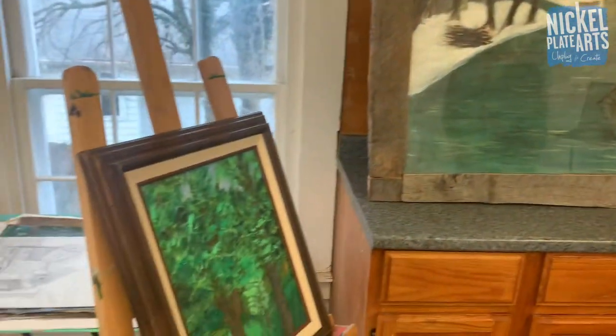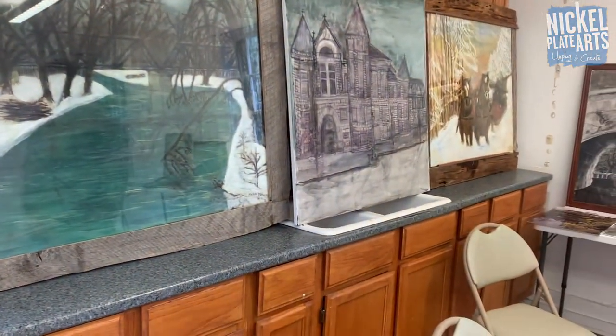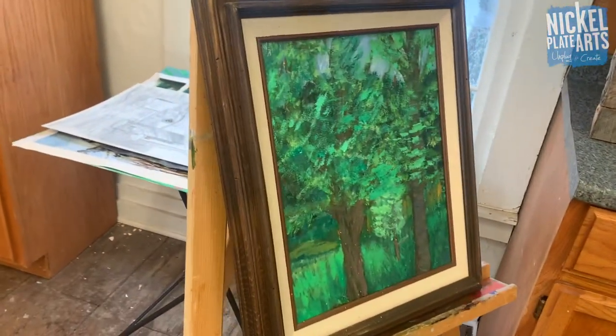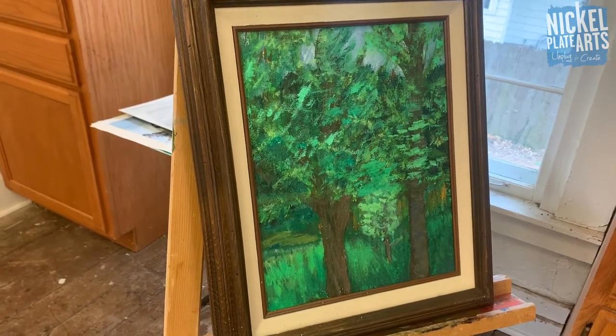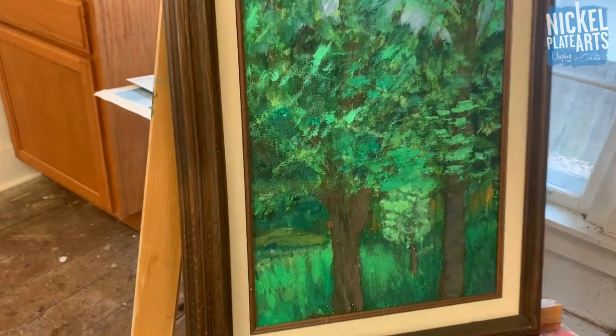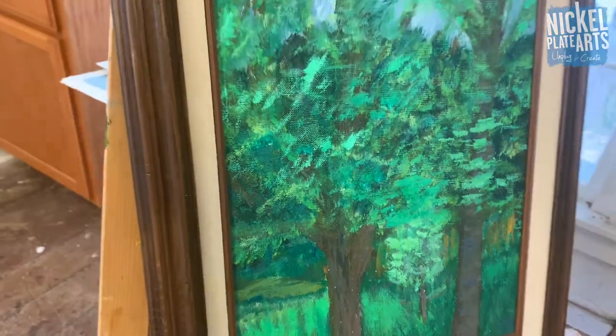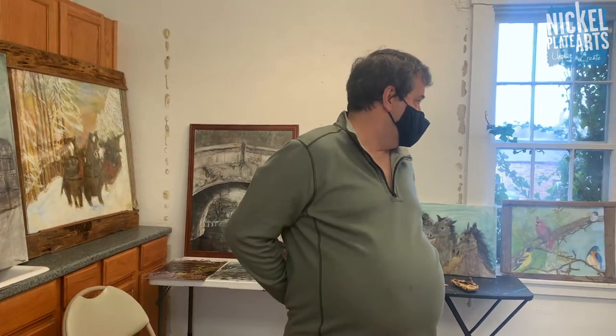We've got one more over here on the easel with brighter colors. I've noticed you use kind of muted colors and then here we've got a brighter green. That's my backyard - I did that when I was in high school. So that one's not for sale. We have some pieces in this exhibit that are not for sale, but others will be for sale - only about five pieces are available.